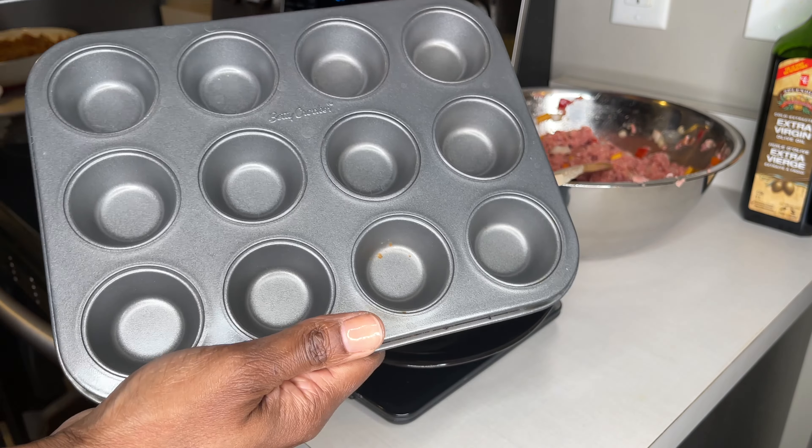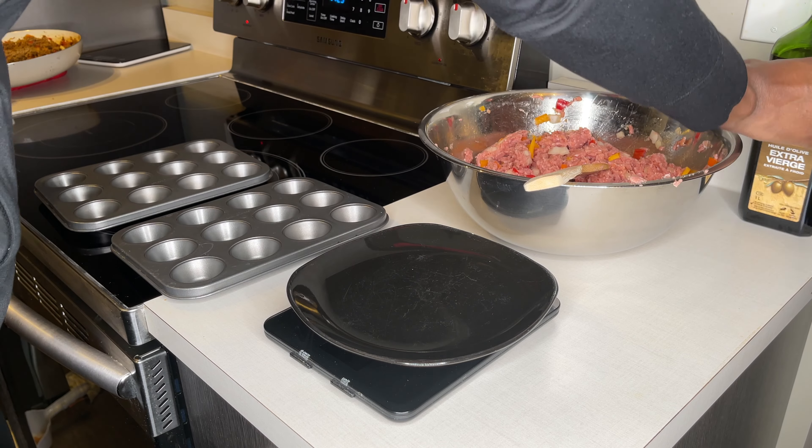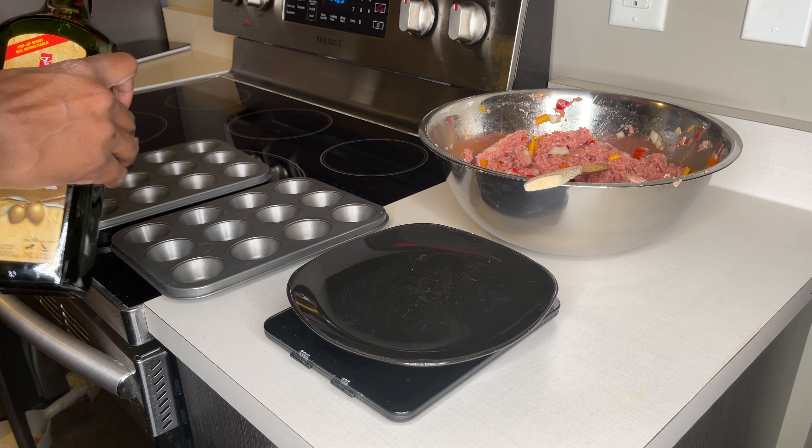I like to use these molds so I can keep the shape pretty good. I just put a bit of oil on the bottom so they don't stick.